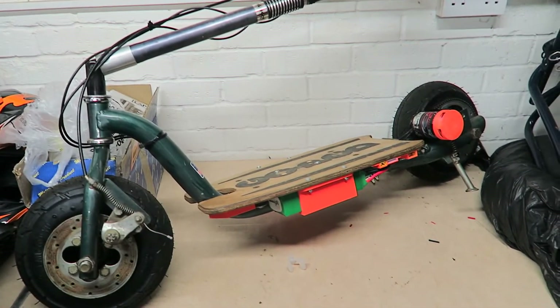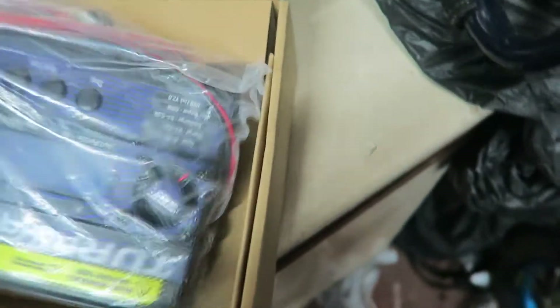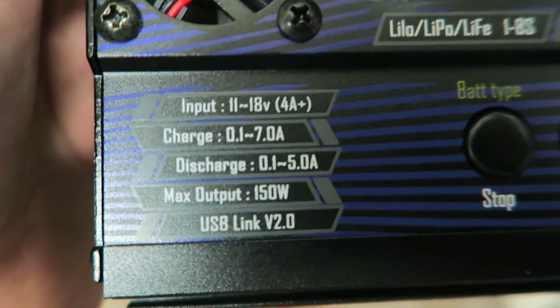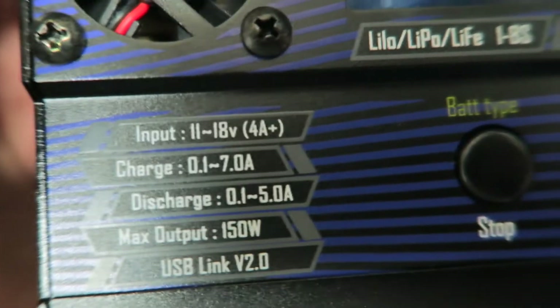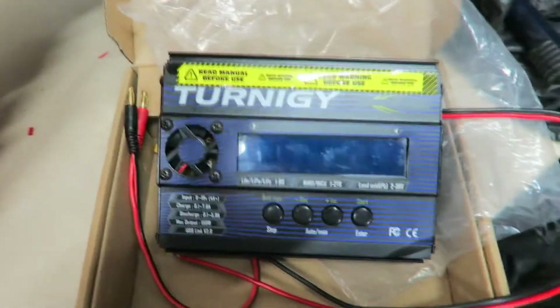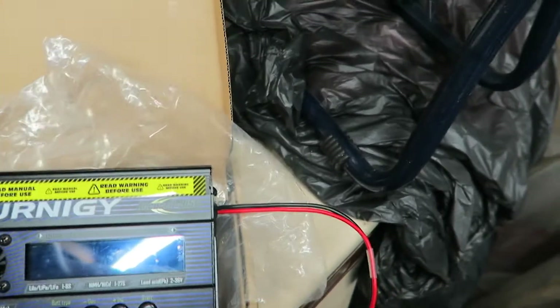The only thing left to do is figure out how to charge the batteries. I've got a charger for it, and on it, it says that the input power needs to be 11 to 18 volts at 4 amps plus. So I bought a 15 volt, 6 or 8 amp power supply, plugged it into this, and nothing happened — the thing didn't work. I'm hoping that's just a problem with that charger. I have managed to get this to power up with something else, but I haven't managed to actually find a power supply that will actually power this and charge these two batteries yet.